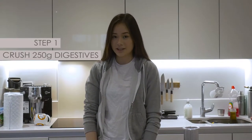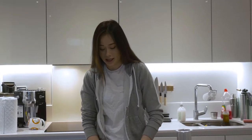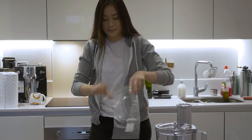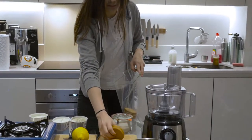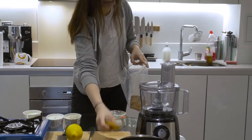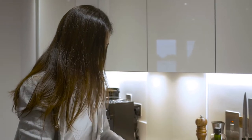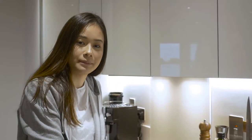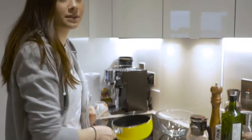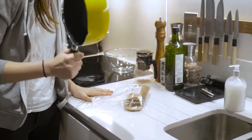So step one is to crush the digestives. We'll be using 250 grams of digestives, and we're going to place them in this Ziploc bag. Preferably we'd be crushing the digestives with a rolling pin, but because we don't have that, you can also use a pen. So we'll just be crushing this.